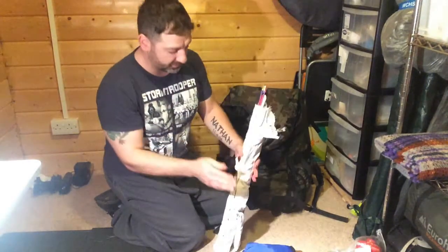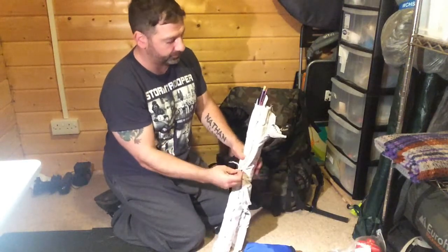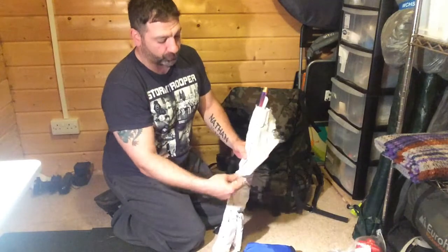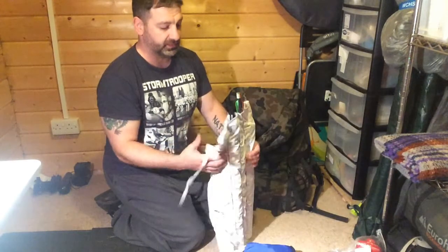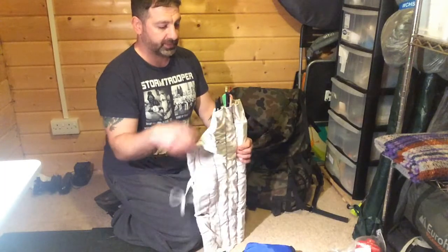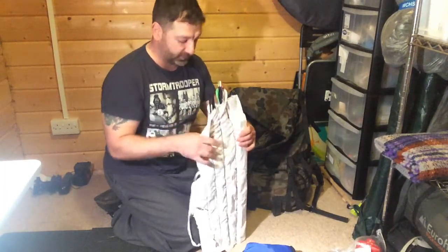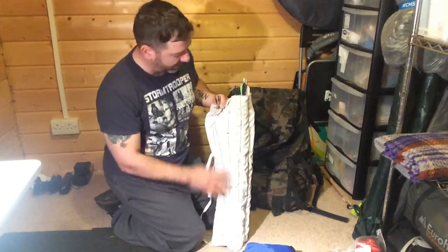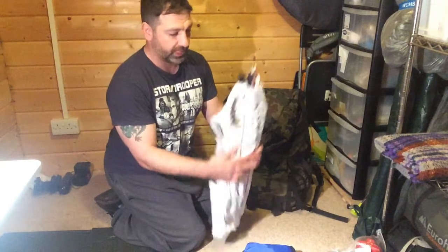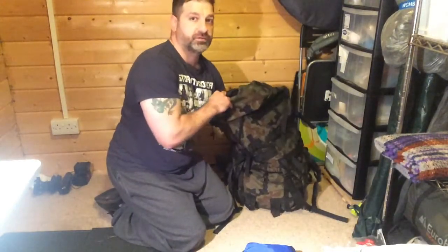This here is my bow — I did a video about this before. It's a compact survival bow with all the archery kit: six arrows, spare rope, wax, all that kind of stuff. So I have another tool there for hunting or, I'll say, self-defense.